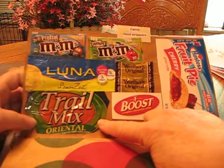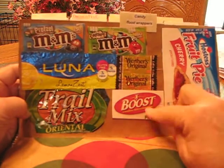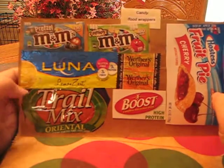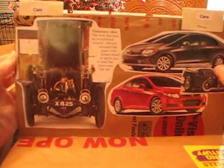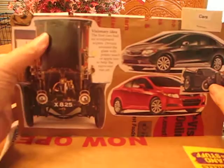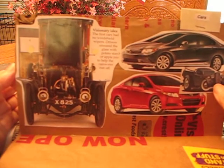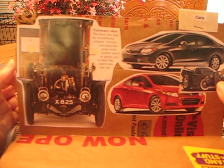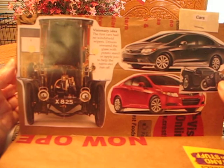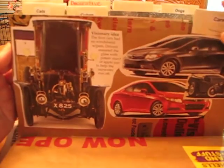The Boost — I need extra protein so I'll have that at least once a day. Here's my page of cars, and this car right here says 'Dictionary idea: the first car had no windshield wipers. Drivers smeared the glass with potato starch or apple juice to help the rainwater run off.' I have caps.